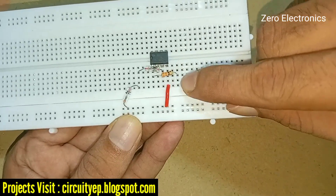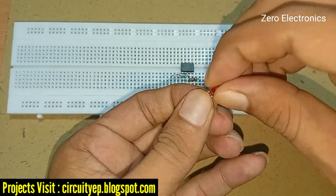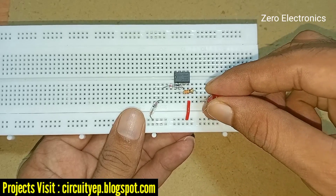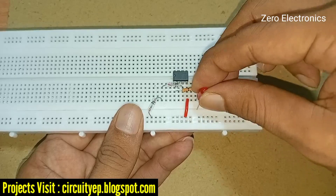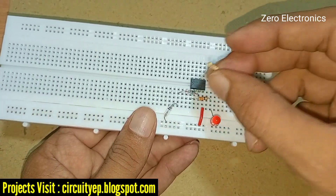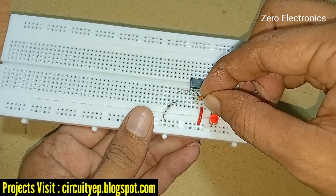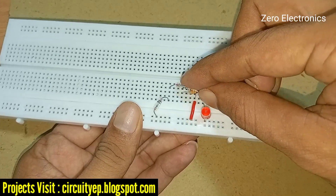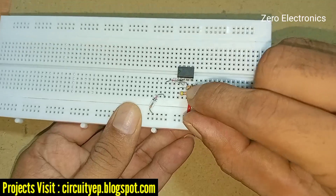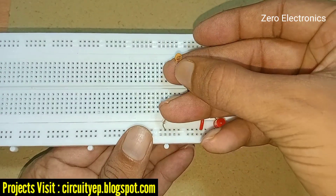Now we need to connect an LED to monitor the output. The long leg of the LED goes to the 330 ohm resistor, and the negative leg of the LED goes to the negative rail of the breadboard. Now we connect a 47 kilo ohm resistor from the second pin of the IC to the fourth pin of the IC.